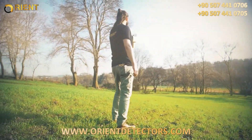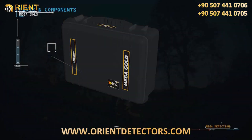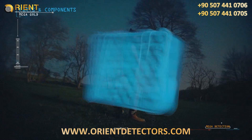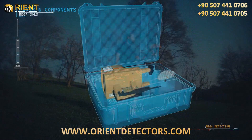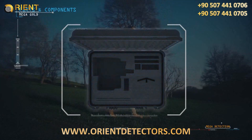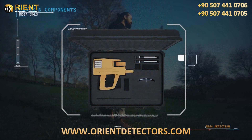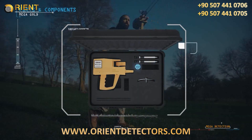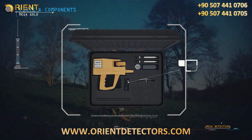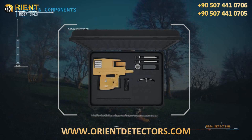Parts and components of the device include: waterproof case, main control unit, scanner antennas, parabolic antenna, auto charging adapter, adapter cable, depth measurement unit, and user manual.